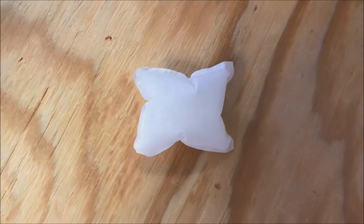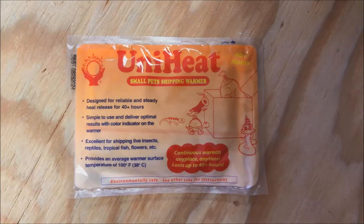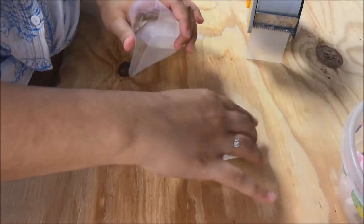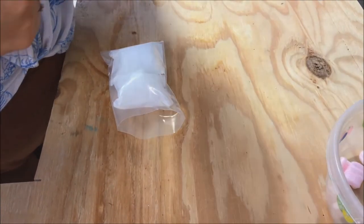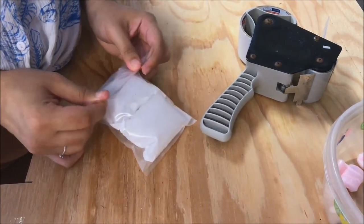Then depending on the time of year, we're either going to use a frozen ice pack or a heating pack to make sure that the temperature stays right. In this instance, we are using frozen packs because this video is being filmed in the middle of summer and it's currently over 100 degrees in most places.